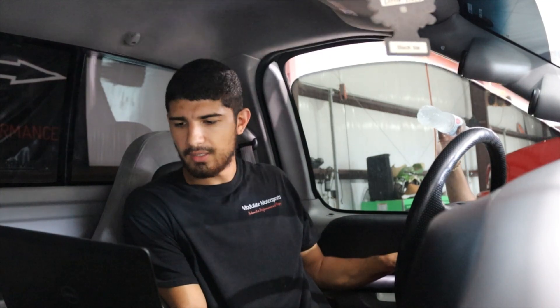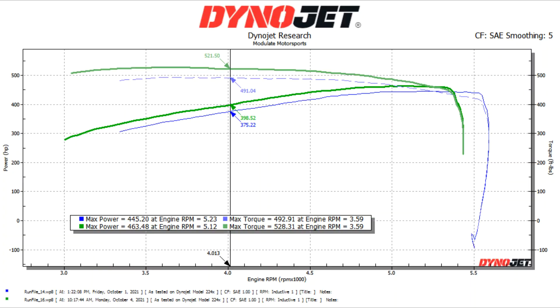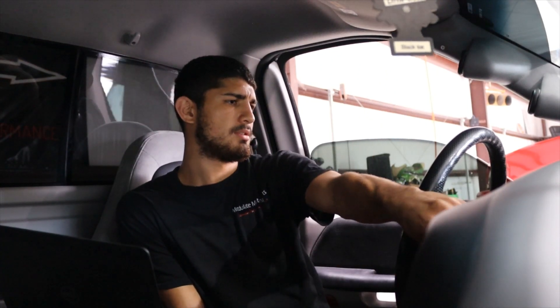I picked up around 18 horsepower — not bad for just one bag of ice.